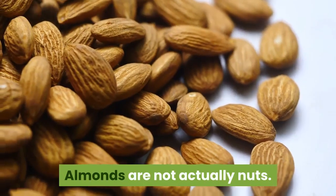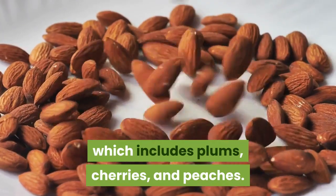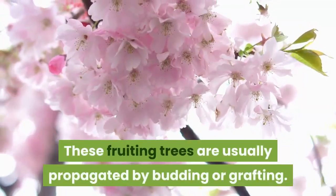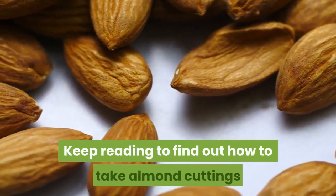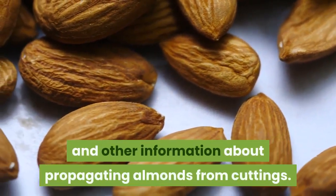Almonds are not actually nuts. They belong to the genus Prunus, which includes plums, cherries, and peaches. These fruiting trees are usually propagated by budding or grafting. How about rooting almond cuttings? Can you grow almonds from cuttings? Keep reading to find out how to take almond cuttings and other information about propagating almonds from cuttings.